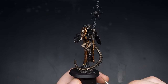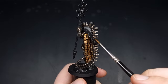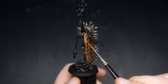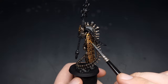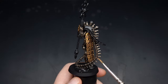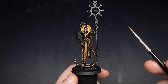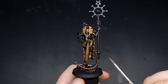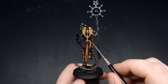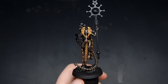Now that the Agrax is all dry you can see it gives a lot of depth and definition in the deepest recesses, especially on this gold panelling with all that nice recessed detail heavily shaded. However it does take away from the shine of the model — it's now quite grimy and dirty — so we need to come back in, especially with the silver, and start re-highlighting all of these silver panels.